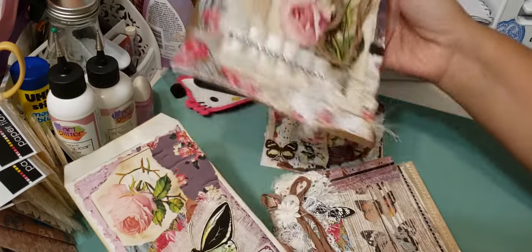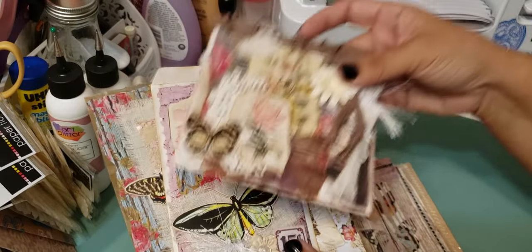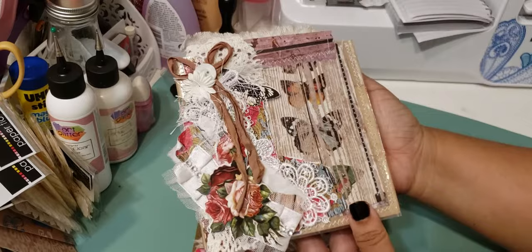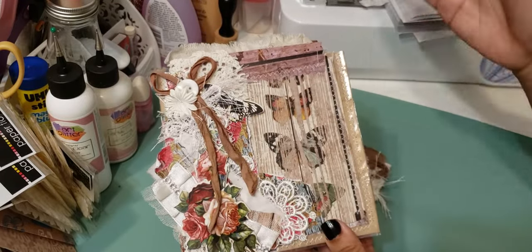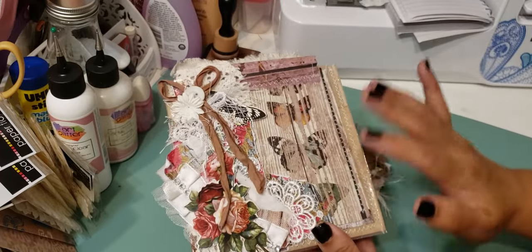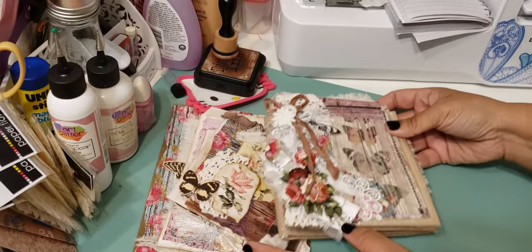So this set — you're going to get everything: there's the large bag, the small bag, the altered CD sleeve, and then you're going to get the book as well. I don't know if you'd call it a book, a folio, or what, but it's the French bread loaf bag book, I guess.